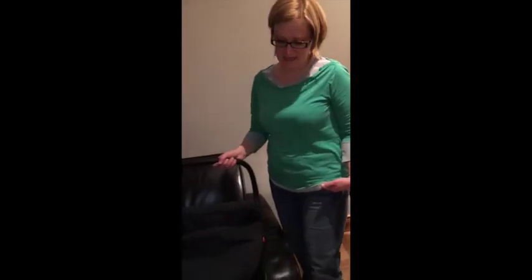This is the Mountain Buggy Protect infant car seat. I'm showing it on my sofa rather than in the car just because it's easier to let you get a good look at it.